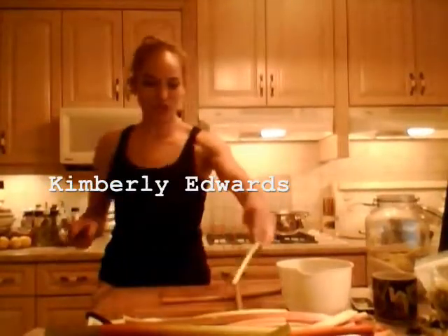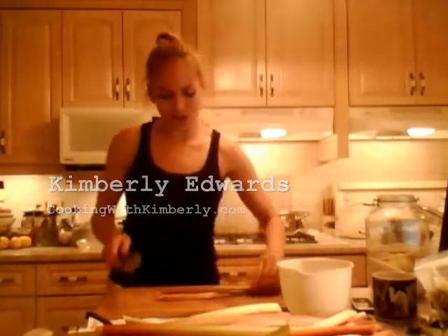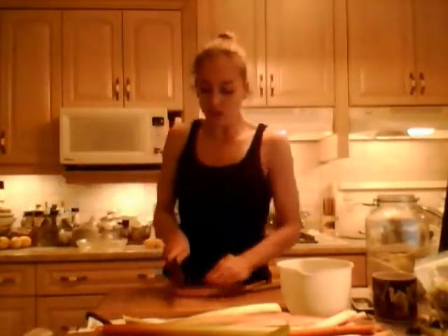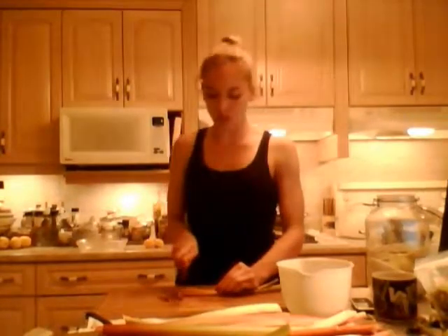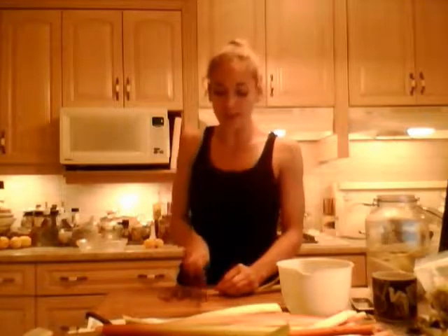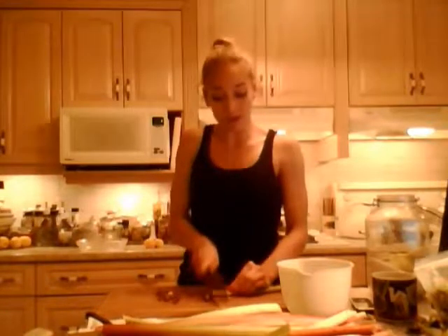Hi everybody, I'm Kimberly Edwards from cookingwithkimberly.com and tonight I am going to teach you how to make a traditional German fruit stew. Our fruit stews in German are called Moos — don't be scared, it's not actually with mouse in it. It's actually spelled M-O-O-S and it's pronounced 'Moos'.